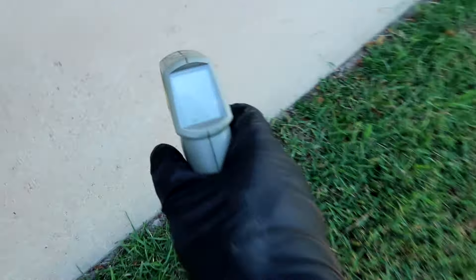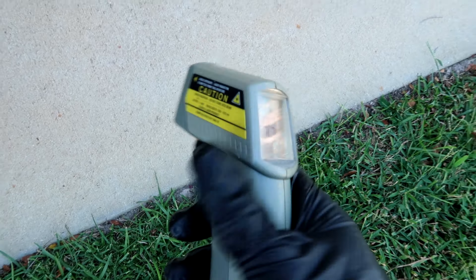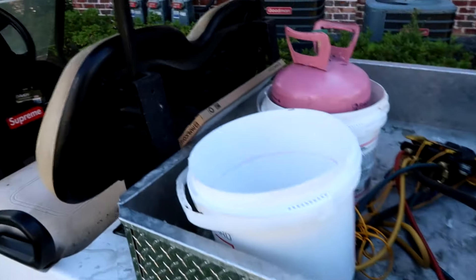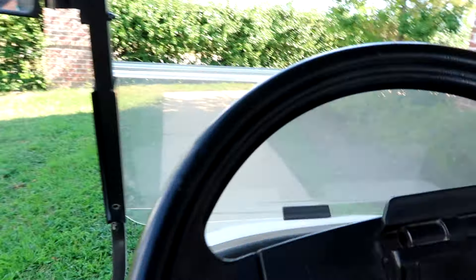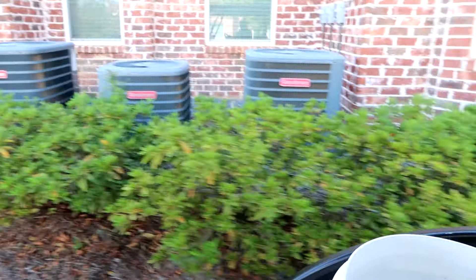It's blowing colder than a witch's booty in there. I hit it with the old infrared gun — it was blowing out at 40 degrees out of the vents. I know, super-tech, this isn't the ideal thing, but it's just better than putting my hand up there — gives me a good idea. A lot of super-techs don't do the calculations — static pressure, static pressure.